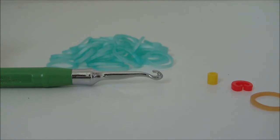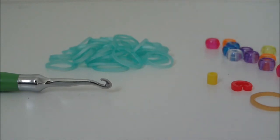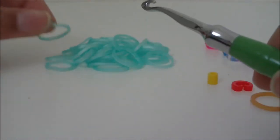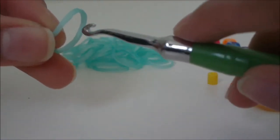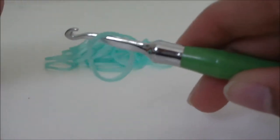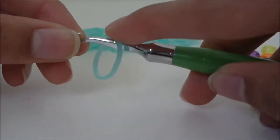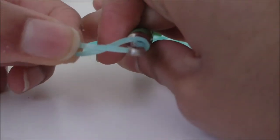To get started, you're going to need your hook, your rubber bands, and your beads. We're going to start making the bracelet by starting with the cap band. First, you're going to get your hook and one rubber band and we're going to make this rubber band the cap band. To do that, you're going to put this rubber band on your hook like so, then twist the rubber band while it's on your hook, like this.